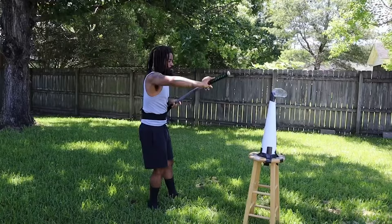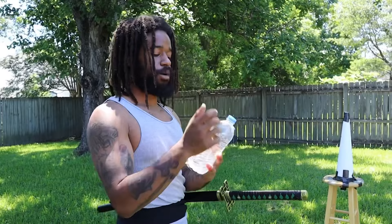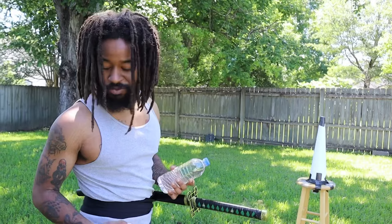I'm going to try something, y'all. I practice the two-sword style with my bulk here and there when I'm home, so that's what we're about to try real quick. I got six bottles left, so I'm going to see if I can get some cuts two-sword style.